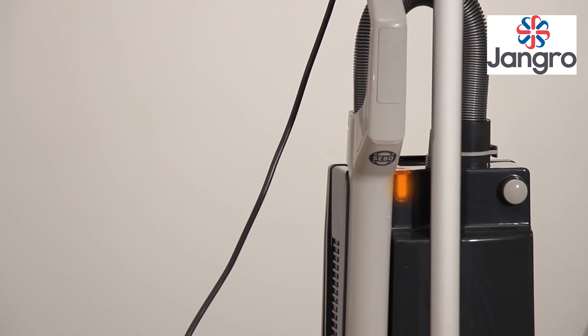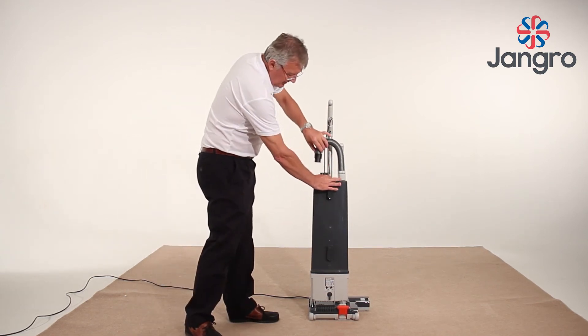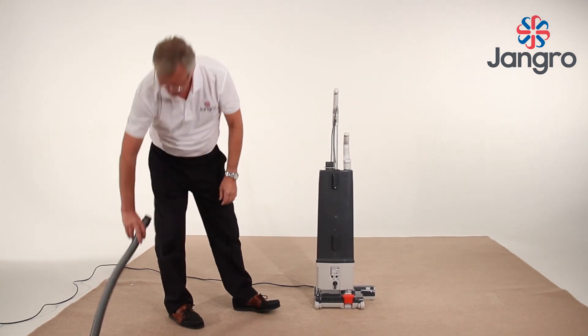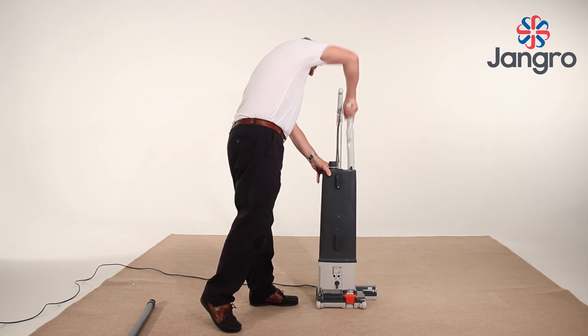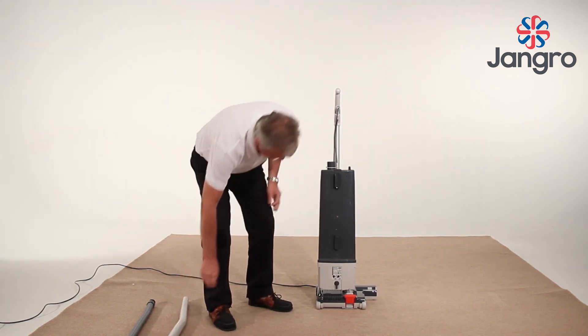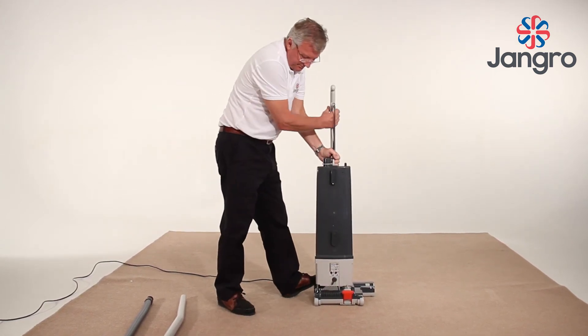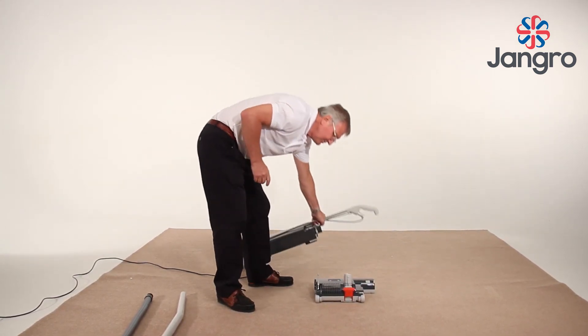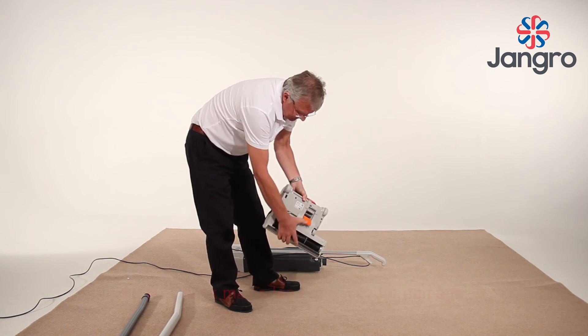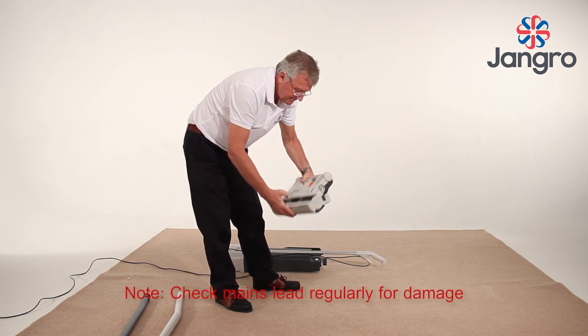If the machine loses suction and the bag full indicator shows full but the bag is not full, you have a blockage. All parts of the dust path can be accessed without the need for any tools. Starting at the top, squeeze the hose clip and pull out the hose from the machine body. Look down to check for obstruction. Next, remove the extension tube and check for obstruction. Unlock the base from the body by twisting the catch to the unlock position and pull the body off the base. Look down the neck of the base to the trap door on the underside of the base, then from the trap door to the roller. This is the complete dust path. Reassemble in reverse order.